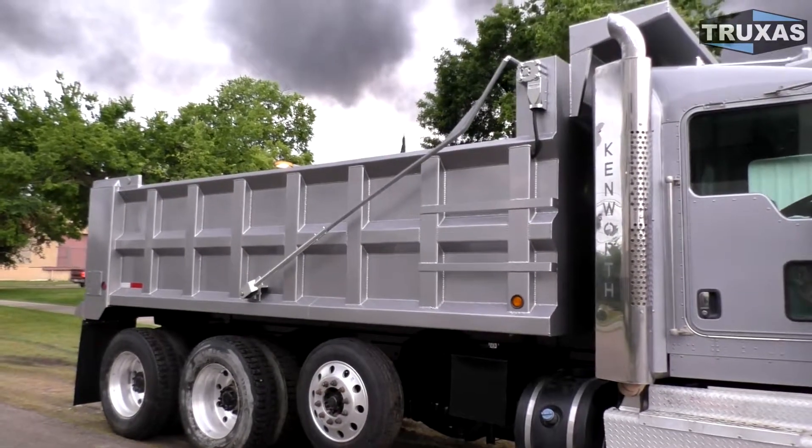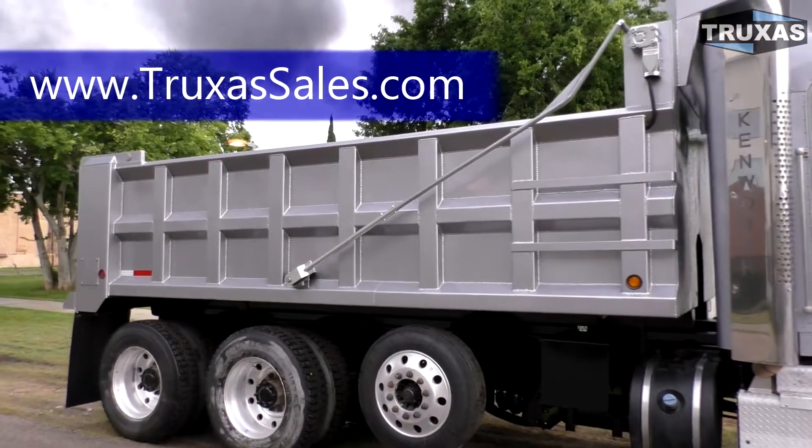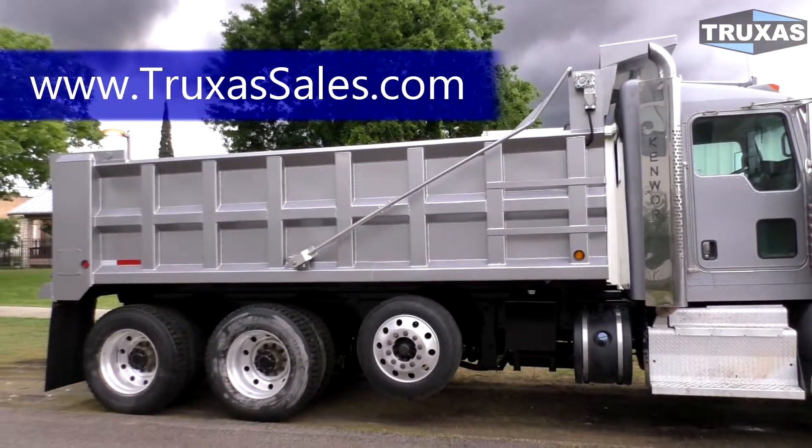There are a lot of extra light options available for this, and different cab guard options. You can visit our website at www.truxasales.com for more information on those options, or give us a call. This is Shea — thank you for viewing.